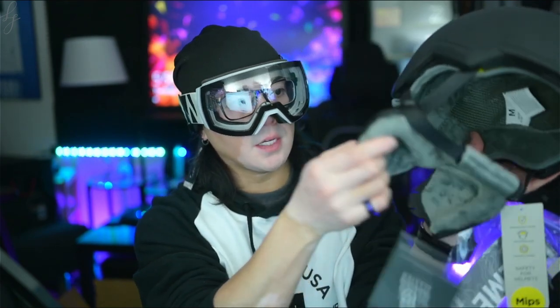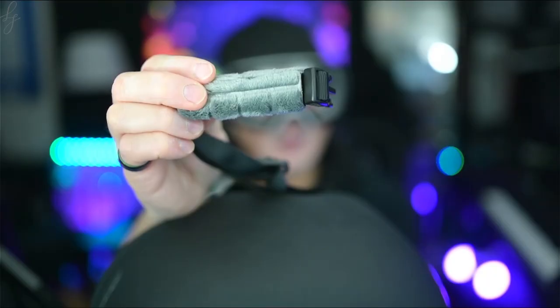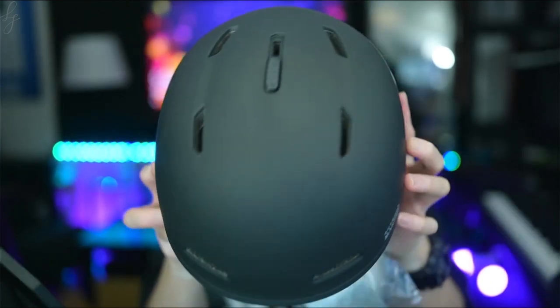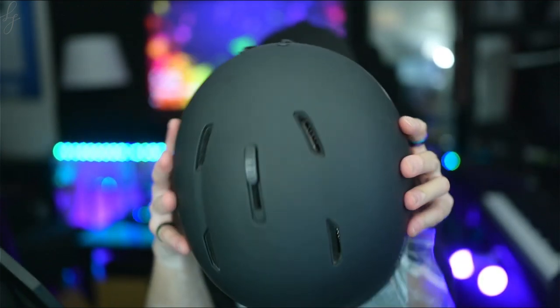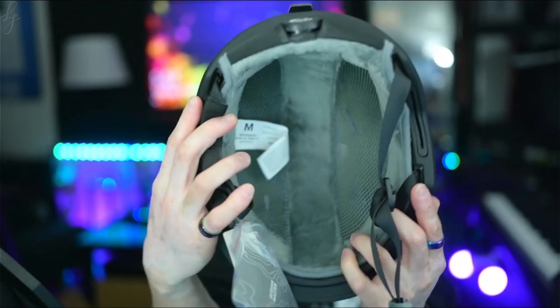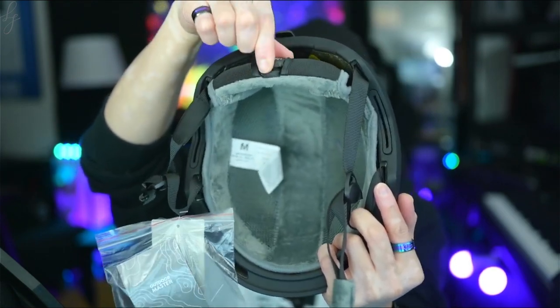Now for the Mips helmet — it does include ear cups, but I'm going to remove them as that's not really my preference. It has a nice soft felt material around the chin strap and that same felt material lines the inside. On top you have your ventilation — close is when it's to the front, open when it's to the back. On the back there's a strap stay and a size adjustable knob so you can tighten the fit once you have it over your head.